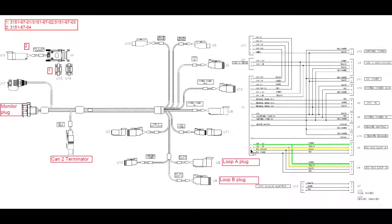Following through the diagram, pins 8 and 9 are CAN high and CAN low. We're going to follow those out through the monitor harness. CAN low on pin 9 goes to ISO loop A on pin 4, which is plug U6, and also to pin 4 for ISO loop B, which is plug U9 on the drawing. CAN high on pin 8 goes out to pin 2 on ISO loop A and also to pin 2 on ISO loop B.